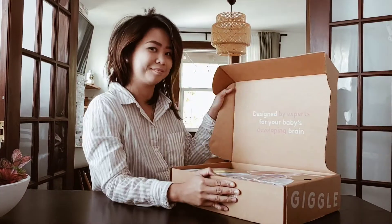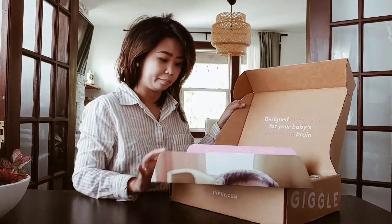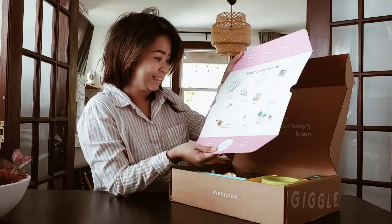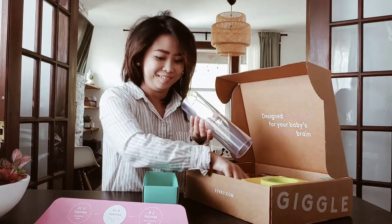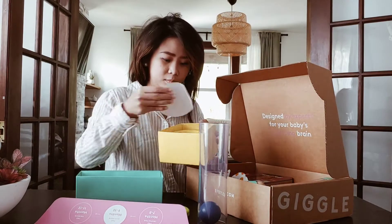Look at that as you open it — you can see that cute baby and these are the toys that are included inside. If you're curious, this box is a subscription box that you get every two months for your baby. It's super nice.